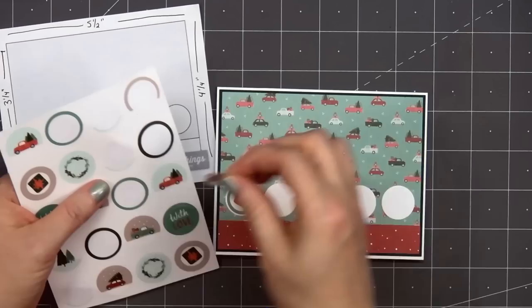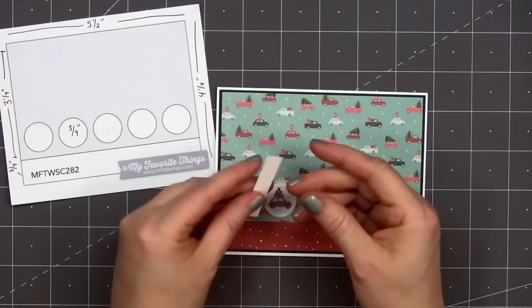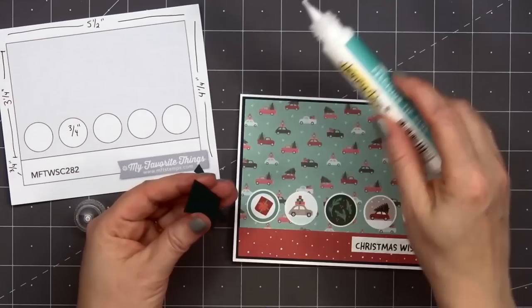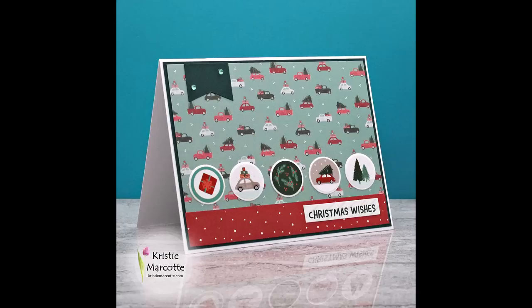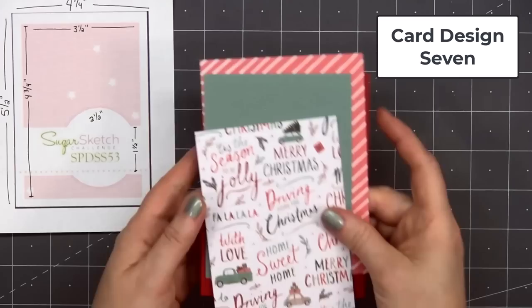Next I'll add five of the sticker images — holly and berries in the center, two of the vehicles next, and then some trees and a present. For a sentiment, I'll be using one of the sentiment tags — I did cut off the hole that was on the left side. This is 'Christmas Wishes,' and I'll adhere it in the lower right-hand corner. Then using the same dark green cardstock, I'll cut a large banner and adhere that in the upper left-hand corner. For a final finishing touch, I'll add a couple of the green gem stickers onto that banner. So there is my finished card, and I did make two using this design.